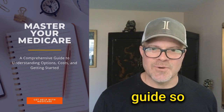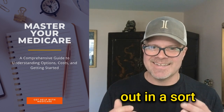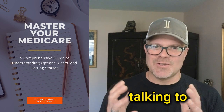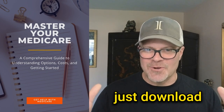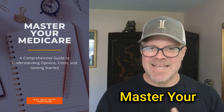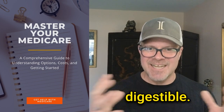I put together a guide so that people who are just getting started with Medicare can figure some things out in a concise way, without talking to any salesy people first. You can go ahead and download it — I call it a mini course, 'Master Your Medicare.' There are eight or nine different little mini lessons. They're easy, short, and digestible.